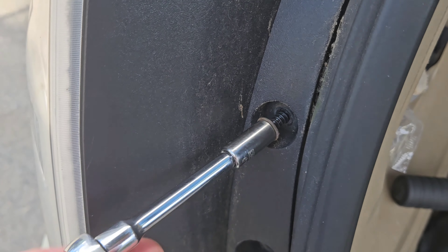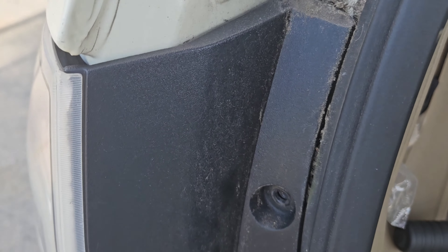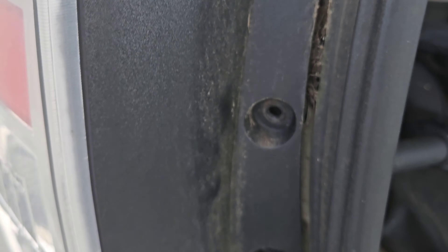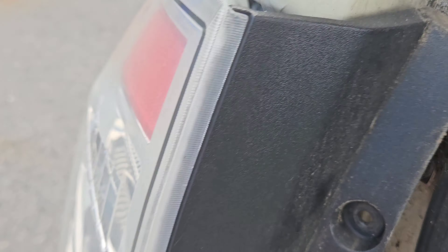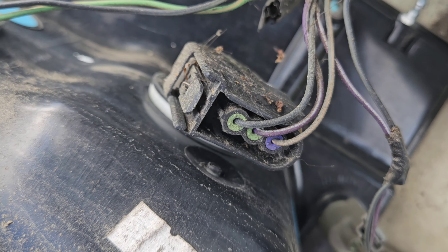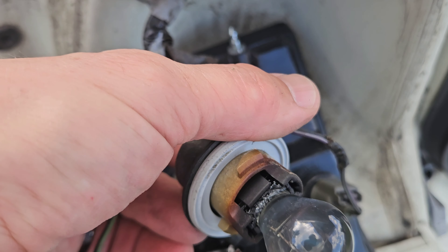Pop these off. It's still bound in there just a little bit on the plastic. Sometimes you have to pull on this a little bit to pop it off — work it around a little bit. There we go. We're gonna have to replace that bulb right there, so we're gonna take this and pop it loose.